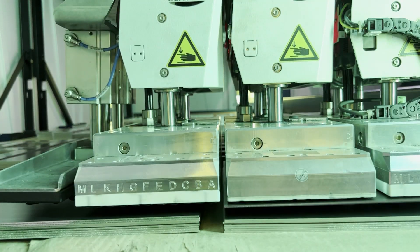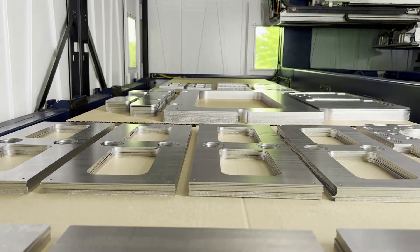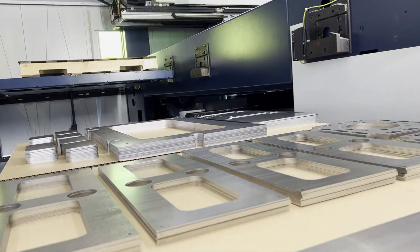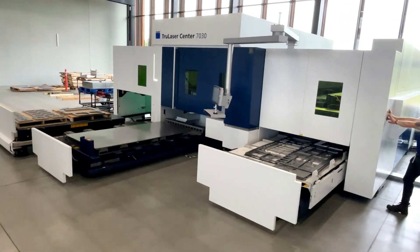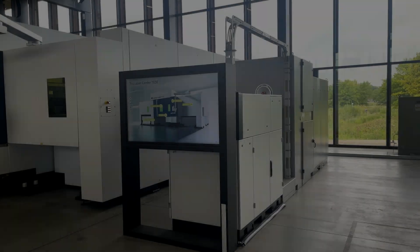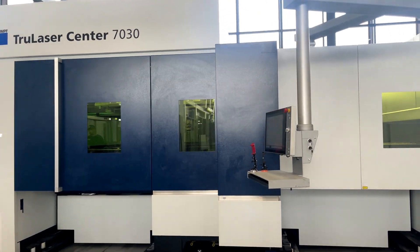When the Sort Master Speed arrives over the palletizing platform, it neatly stacks and organizes parts based on part size, job, or priority. These pallets can be accessed in parallel to production for the removal of completed jobs or finished parts without causing disruption to the cutting process. This keeps workflow and throughput at maximum levels.